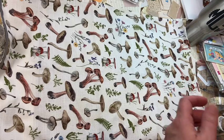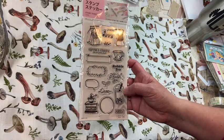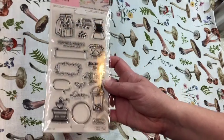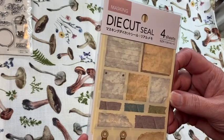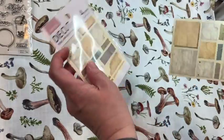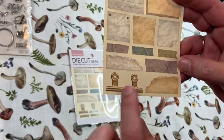My daughter is working at a mocha donut shop that also sells boba tea, so she got these little stickers — the coffee ones are so cute and I'm a coffee drinker. Then these look like die-cut seals. There are four sheets and they all look like little scraps of paper with little paper clips. Really neat.